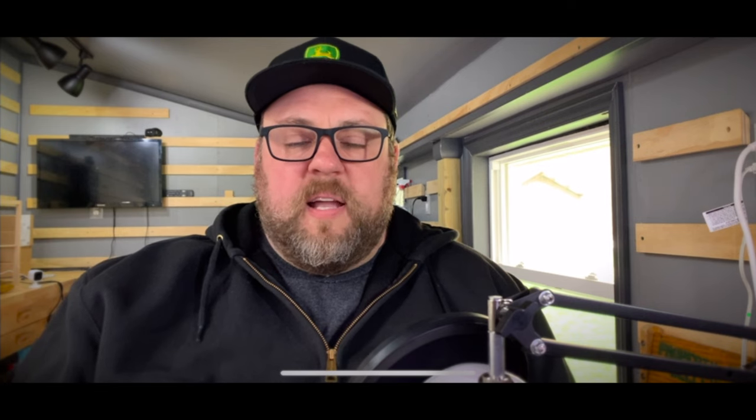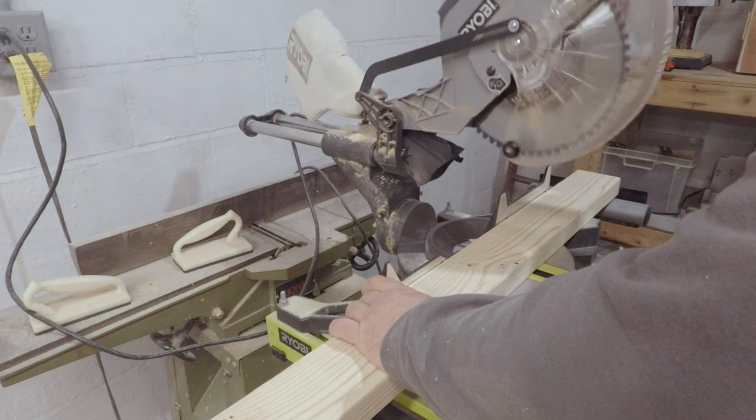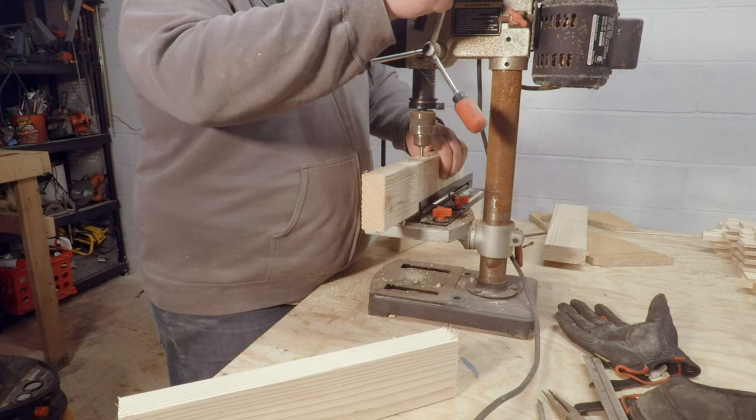They'll be ready to go here. Hopefully next week we're going to get some better weather — stay tuned for that, I'll report back and let you know how those bees are doing. And the final thing I did this week is started building more frames. I said I needed about 150 frames, so I've got my work cut out for me.